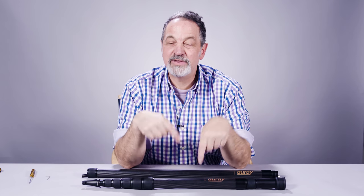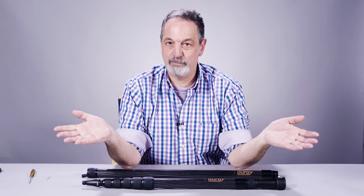The CFP-68 — the six standing for six sections, eight means it's an eight-foot boom pole.